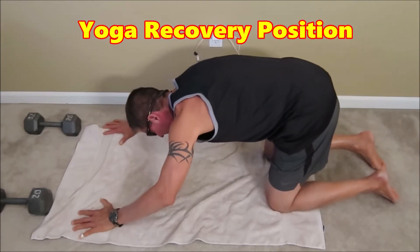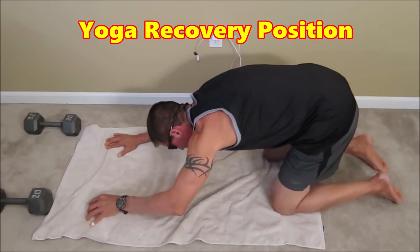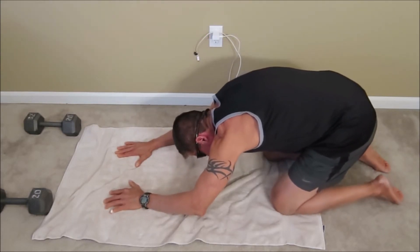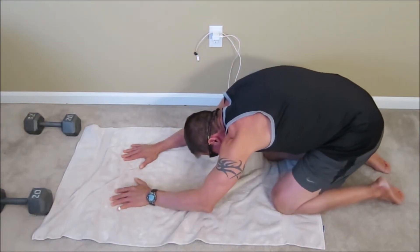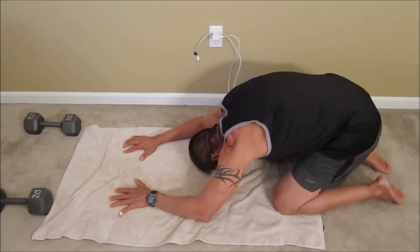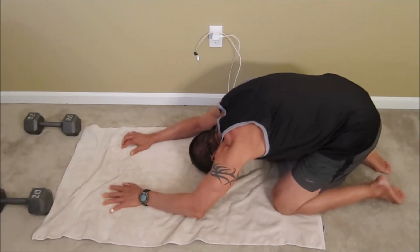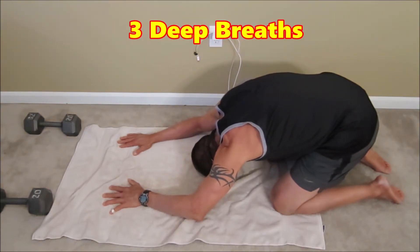Now I'm going to introduce a yoga position I like to use between sets — a classic recovery pose. Pushing the hamstrings back onto the calves, feet flat, taking the head to the mat, stretching out those arms in front of me. Breathe. Exhale. Inhale. Exhale. Inhale. Exhale. Three good breaths.